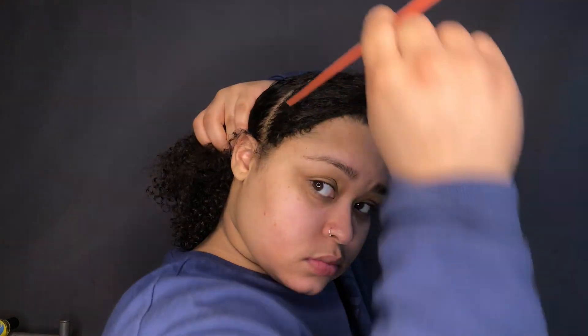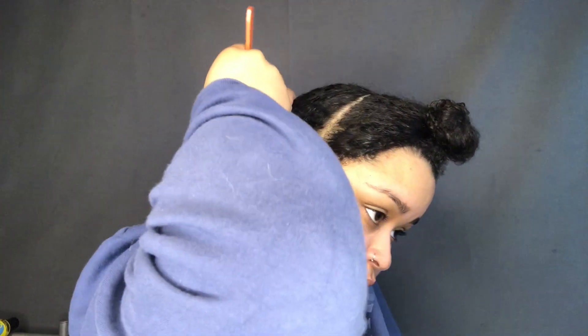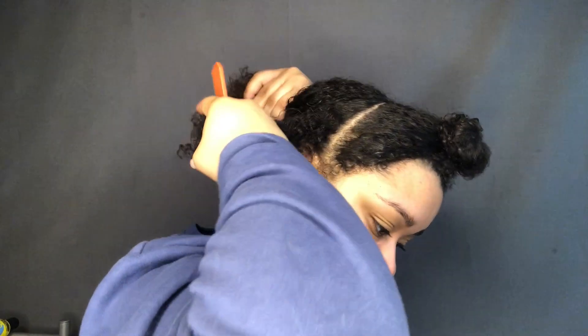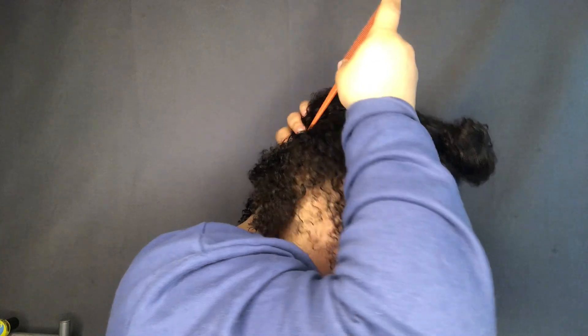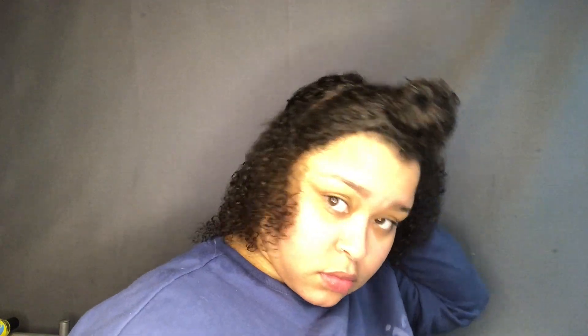So I'm going to be doing a flat twist style today. This is my first time trying the flat twist, so I was pretty scared about how it was going to look — but it actually came out beautiful. So I'm going to let you guys watch that and then I'll be back.